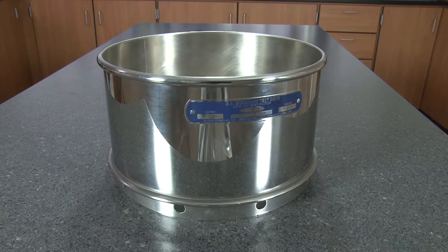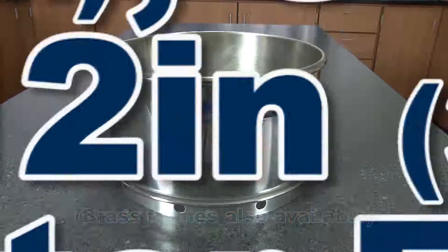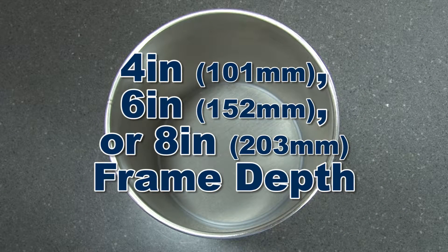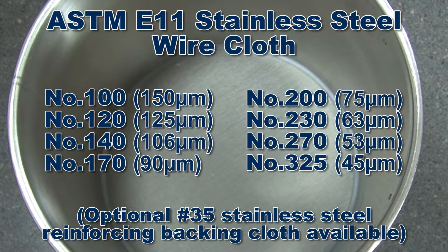Stainless steel deep frame wet wash sieves are available with either 3, 8, or 12 inch diameter stainless steel frames in either 4, 6, or 8 inch frame depths, and all have permanently mounted stainless steel wire cloth from number 100 to number 325.